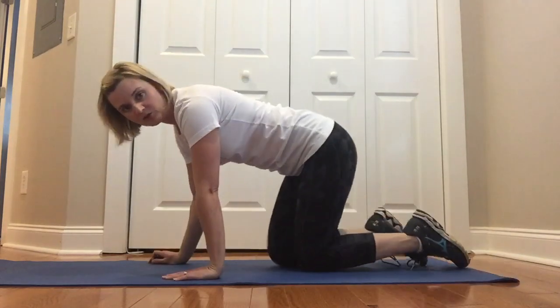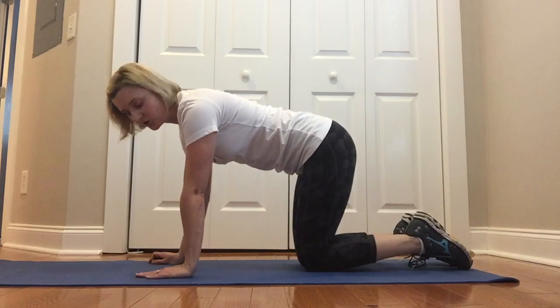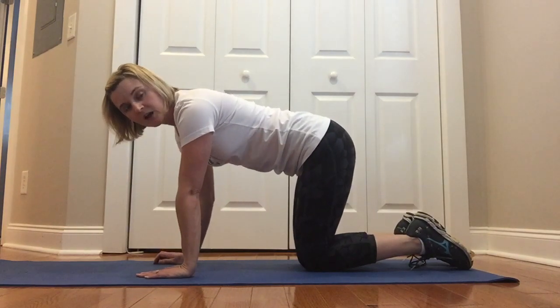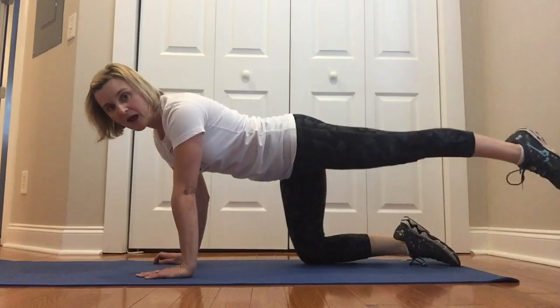Today I'm going to show you how to do your straight leg pulses. The way that you begin is by getting on all fours. When you do so, you want to make sure that your knees are underneath your hips and your arms are directly underneath your shoulders. Then you're going to extend your left leg straight back.